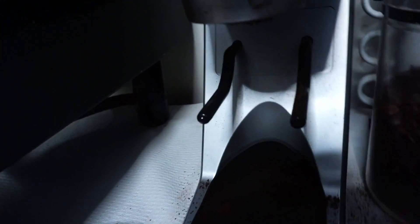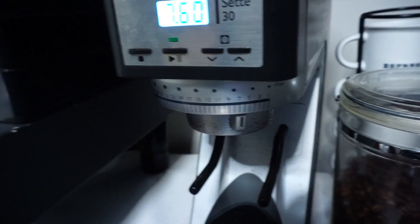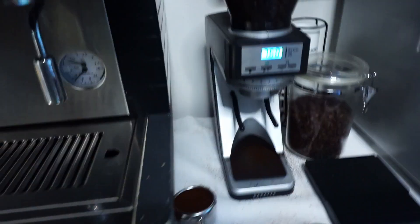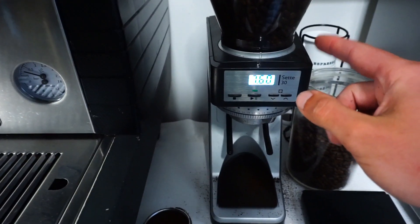Right now I'm on — I don't know if you can see this — seven is here, and I'm on like a six or so. With these beans I believe I'm using Brazilian Morgana.